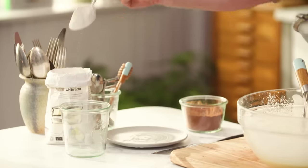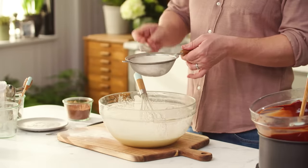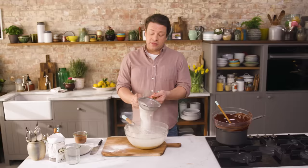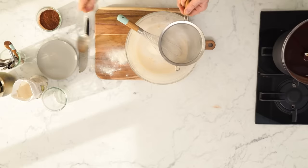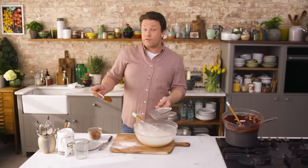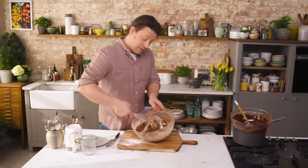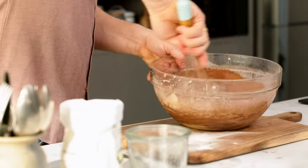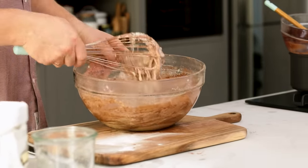Then it comes to the flour part. Two heaped tablespoons of self-raising flour. By using the little sieve, you're allowing the flour to be as light and as delicate as it can be. Two heaped tablespoons of quality cocoa powder. Use the whisk now — fold it, don't beat it. If I just sit there and beat it, then we lose all the air that we put into the eggs.